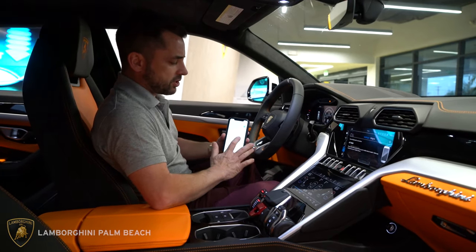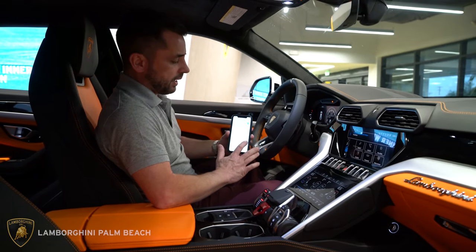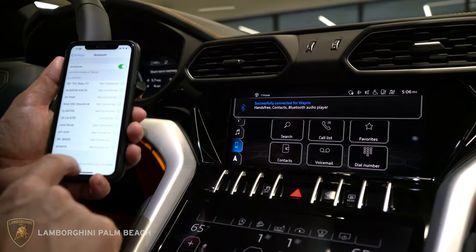It's going to prompt a message saying would you like the contacts to be synced with the car. You can either hit allow or don't allow. I'm not going to do that in this case, and then you should be connected.